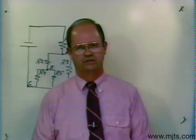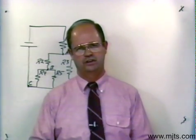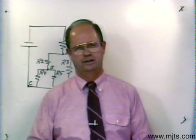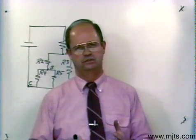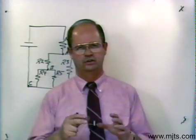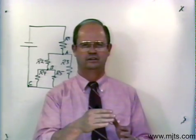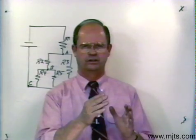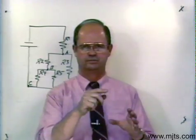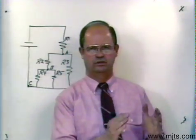Now let's work with a combination circuit. A combination circuit has resistors that are series and parallel in the same circuit. The trick with these circuits is to combine those resistors that are either series or parallel, redraw them in another circuit, show their combined or equivalent values, and then redraw it again until you get the circuit broken down to the total resistance.